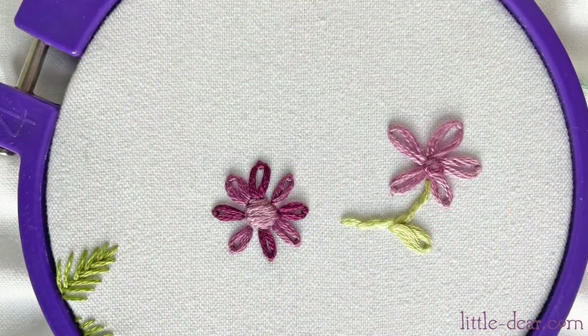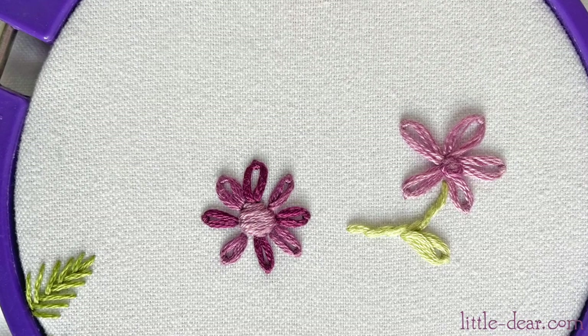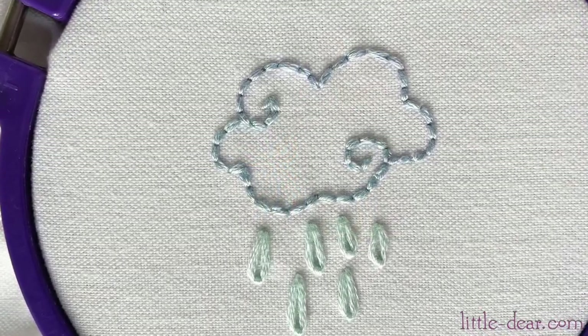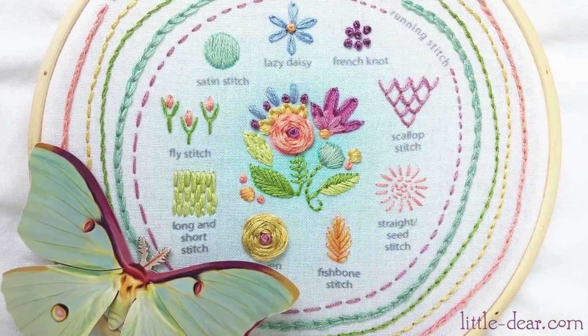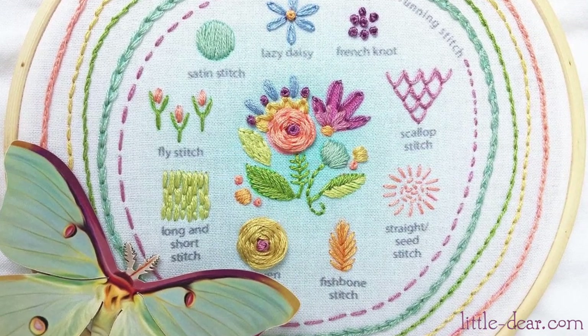Here are some more fun ideas to stitch with lazy daisies and scallops: daisies of course, cute little butterflies, raindrops. You can also create all kinds of borders. Thanks for stitching with me. Look for my other videos to learn more embroidery on this easy stitch sampler. Bye!